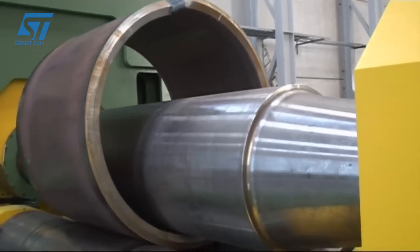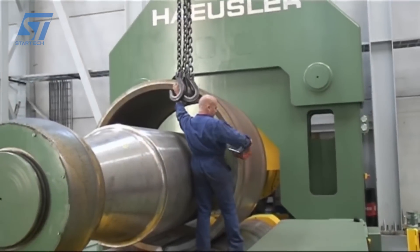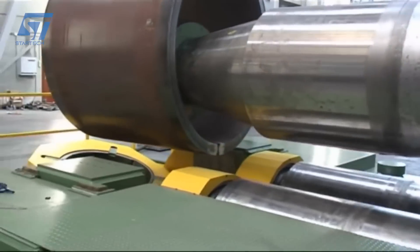After bending, the workpiece may undergo additional finishing operations, such as deburring or polishing, to achieve the desired surface quality. The finished workpiece is carefully unloaded from the machine, ready for further processing or inspection.